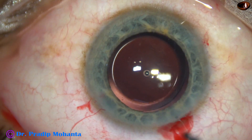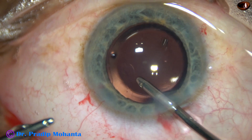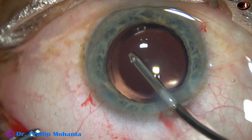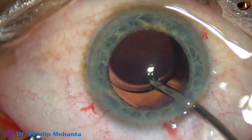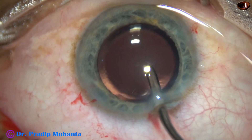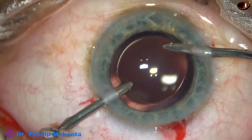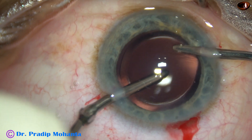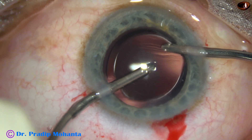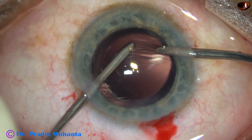And now, thorough cleaning of the viscoelastic is done. The anterior chamber is irrigated very nicely, so that most of the visco comes out just by irrigation. The anterior chamber angle is irrigated, and then the lens is pushed a little downward, and the capsular bag is irrigated very nicely. The irrigating probe goes behind the intraocular lens and irrigates the capsular bag. Most of the visco from the capsular bag comes out through irrigation. Now, irrigation and aspiration is used together to remove the last portion of the visco.